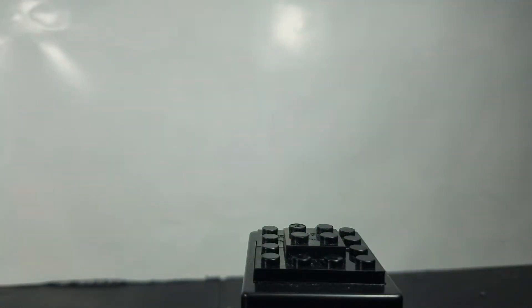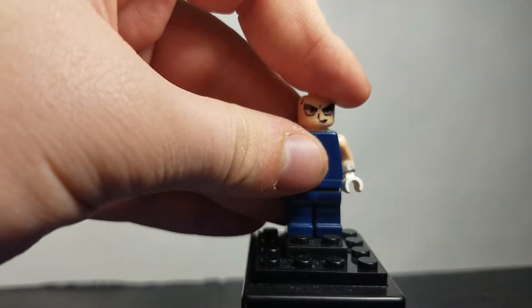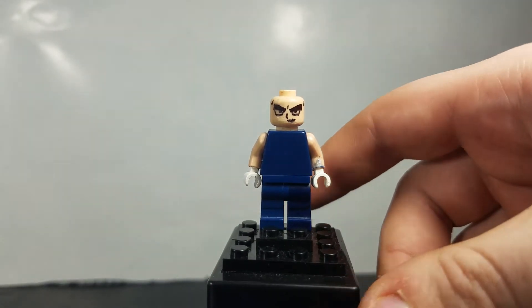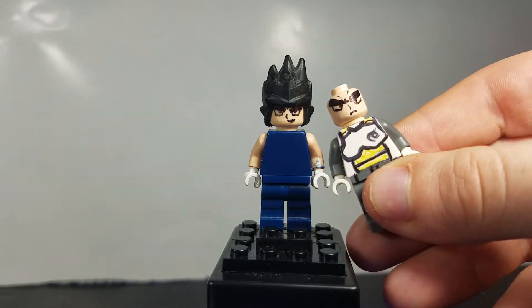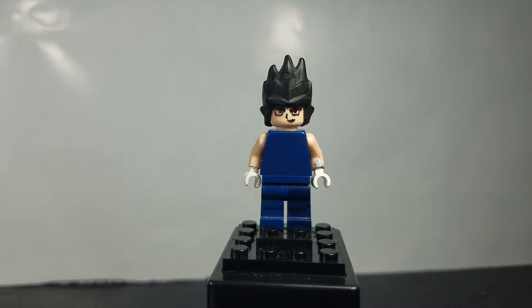But aside from that we also have this Vegeta from the Majin Buu saga. We'll give him that hair piece, and he's looking pretty cocky there — it's a different expression than this one. So you can switch the heads out if you want. It's pretty cool. There's not really any customization going on with the body, just regular LEGO bricks and the custom face. That's all there is for that.